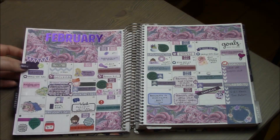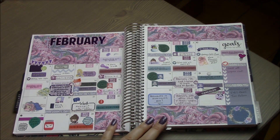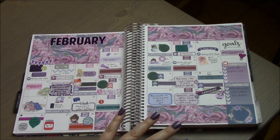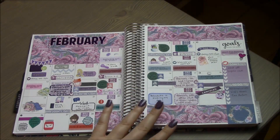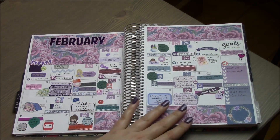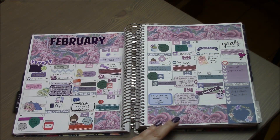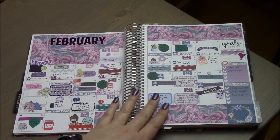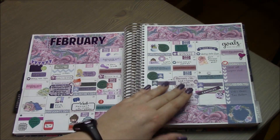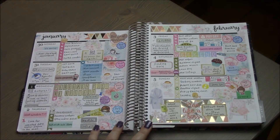Moving on to February — I used another foil kit for the monthly spread. I'll link everything below. I thought the colors would be more vibrant, so I don't know if I'm truly in love with it. It's got a dark jungle green, purple, and blue, which isn't typical for me, but I like how it turned out.